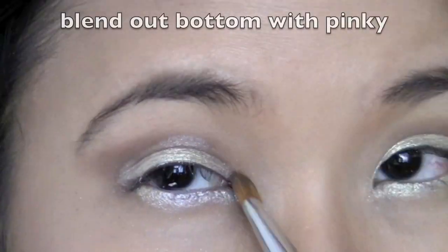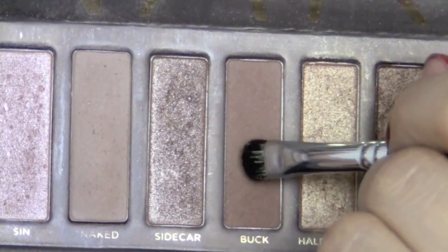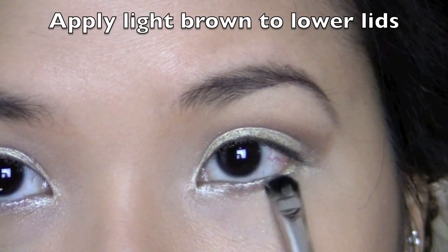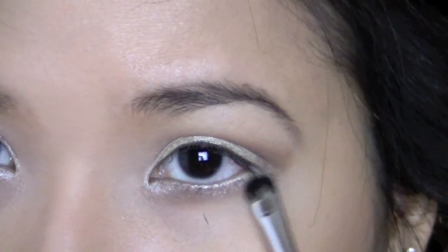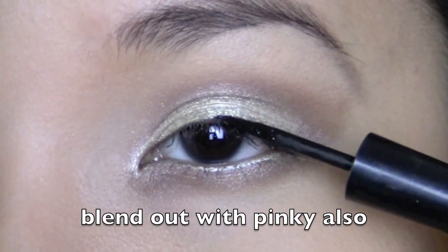Another thing I did was using my pinky finger to blend the bottom lid a little so there's not a lot of the yellow color on it. Then with a brown color, I'm just going to apply it right below the yellow color. At the end, I use my pinky finger to blend out the edges of the brown.